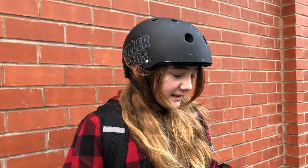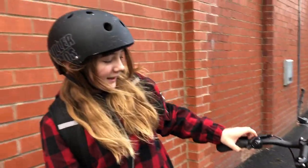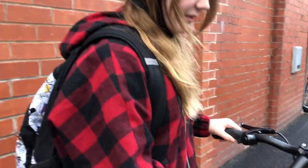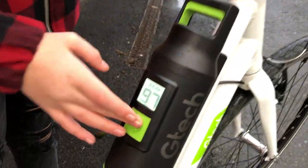What I like about this bike is I like how the brakes are responsive. I also like that the battery comes off and that there are two different modes. So if you want to have a workout, put it on Eco and it just helps you on hills and stuff. I like the style of the bike as well — it's quite cool.